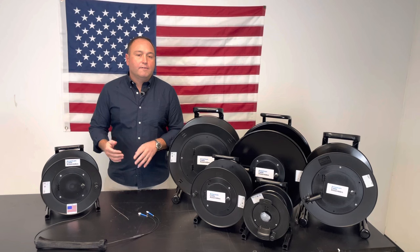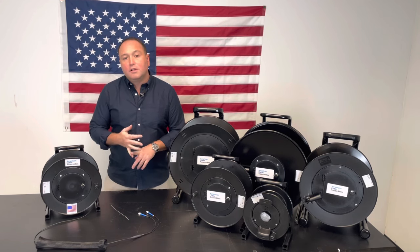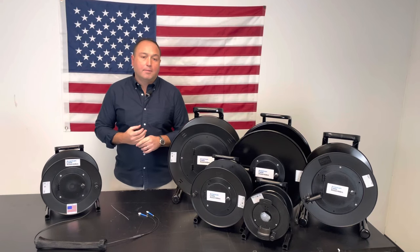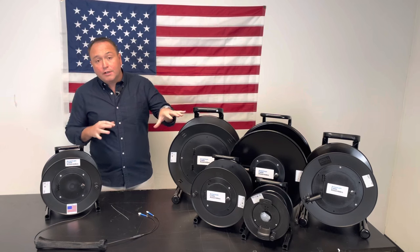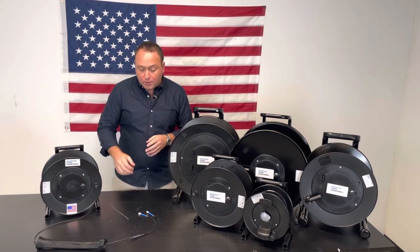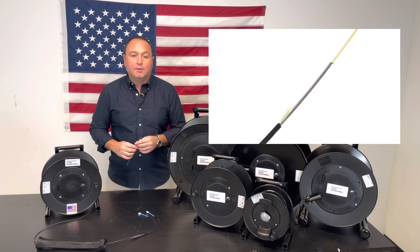These reels are great for any military broadcast or any outdoor concerts or sporting events you might need to deploy fiber optic cable to. In addition, we stock and carry shill reels, as you see here, and for the fiber we feature a micro armored fiber optic cable.